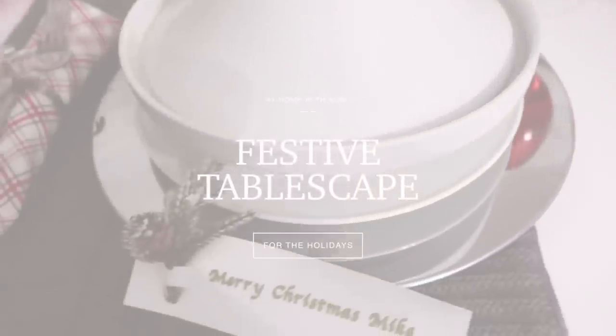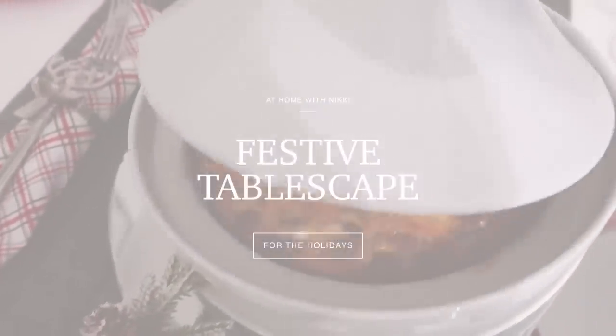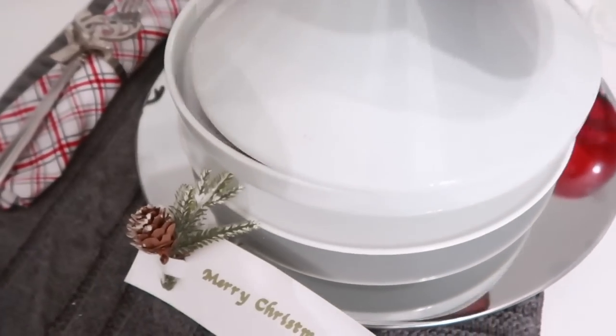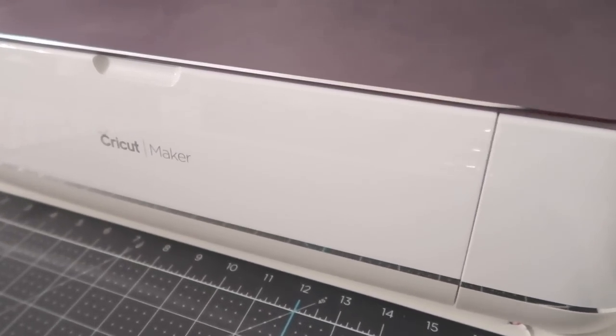Hi friends, I hope you all are doing great. It's me Nikki here to share with you my everyday festive tablescape that I did for Mike for breakfast before he went to work. And I want to thank my sponsors of this video, Cricut. So let's get started.